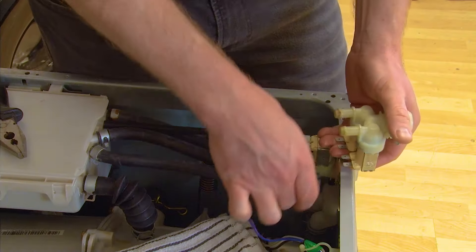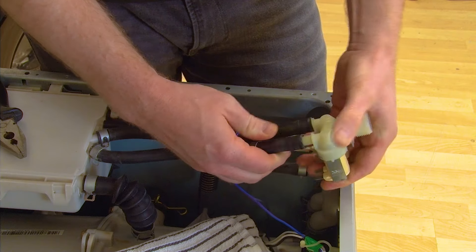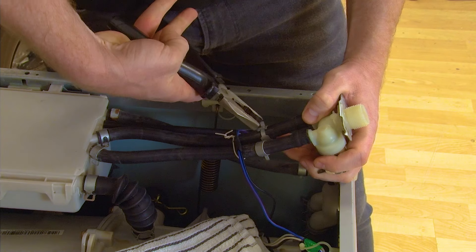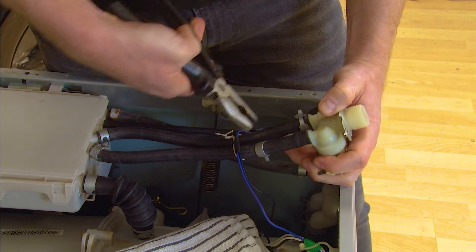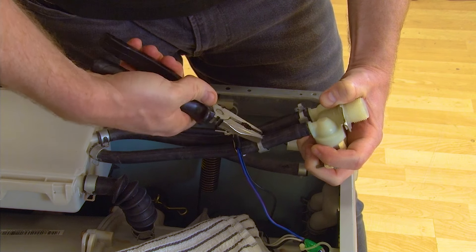Now you can fit the hoses onto your new inlet valve using the photo for reference if necessary. Then using your pliers, re-secure the Jubilee clips, making sure they're on firmly, keeping the water inlet valve properly connected to the hoses.